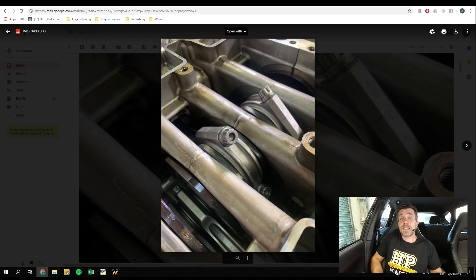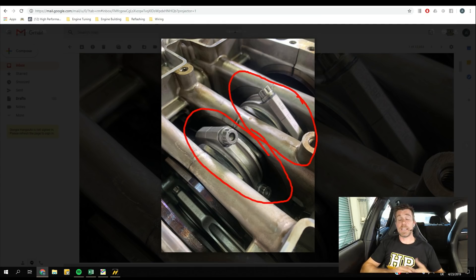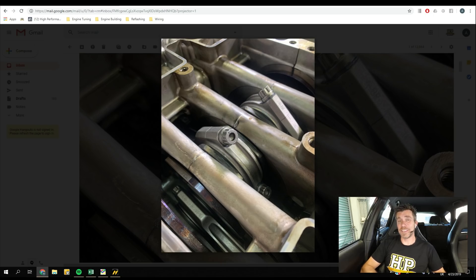We've lovingly referred to it as our ghetto build. The reason is we've tried to go with a relatively low budget approach, only addressing what we've found to be the key weakness thus far — which is the conrod. On my laptop screen we can see we've got a set of Brian Crowder H-beam rods fitted to the engine now with a set of ARP2000 rod bolts. We've bent rods in two of these engines — actually not from power alone, it's been from anti-lag that caused that issue.